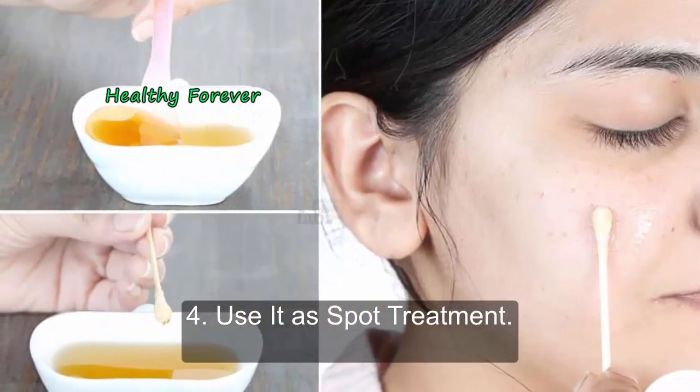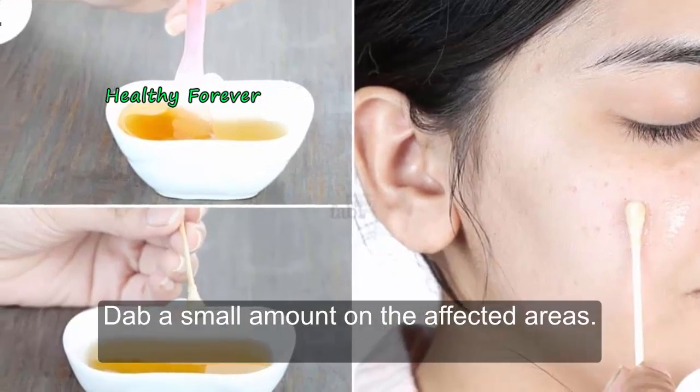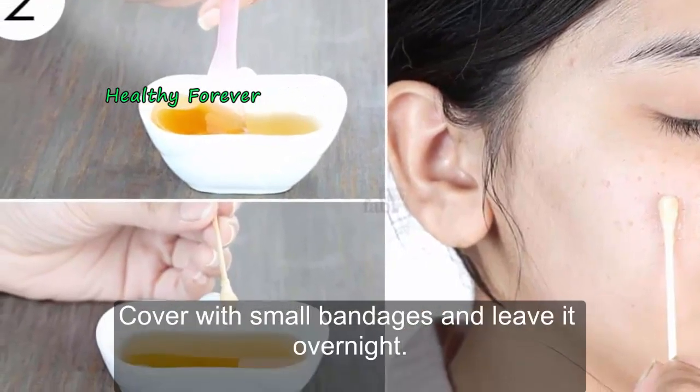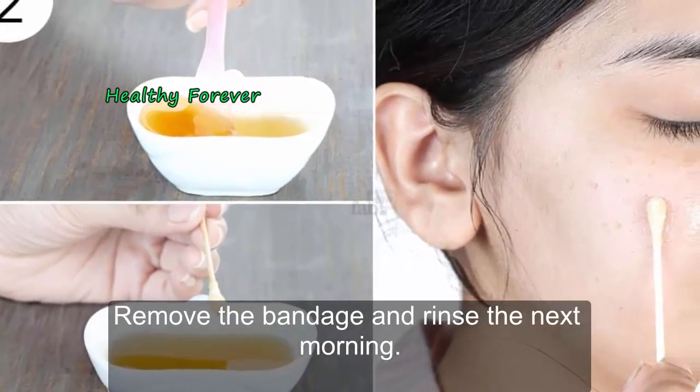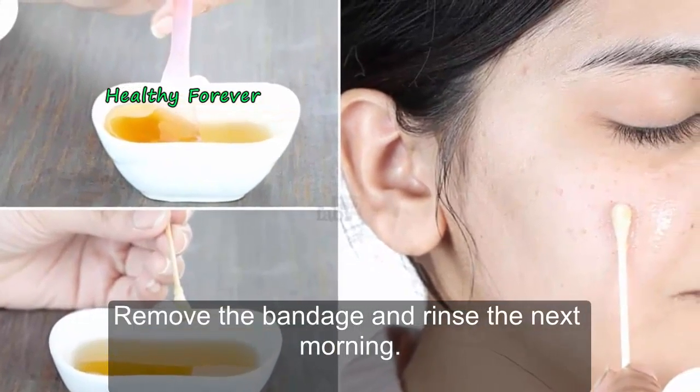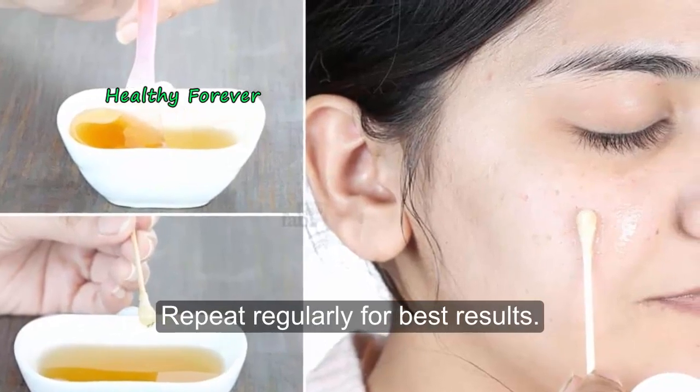Method 4: Use it as a spa treatment. Dab a small amount on the affected areas. Cover with small bandages and leave it overnight. Remove the bandage and rinse the next morning. Repeat regularly for best results.